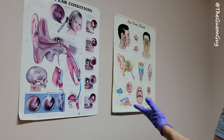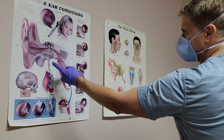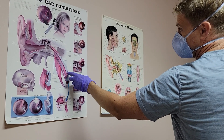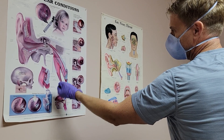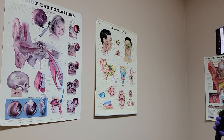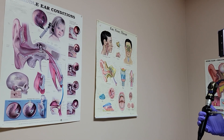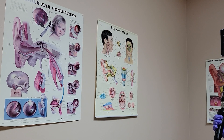Essentially what you did was stimulate or activate the tensor veli palatini muscle. You can see that here where its insertion point is on the inferior aspect of your eustachian tube. By activating that muscle, you pull down on the tube and the tube is more patent, thereby allowing you to either insufflate or allowing air to egress from the middle ear space. When the scope is in the nose, are you able to see the opening to the eustachian tube?